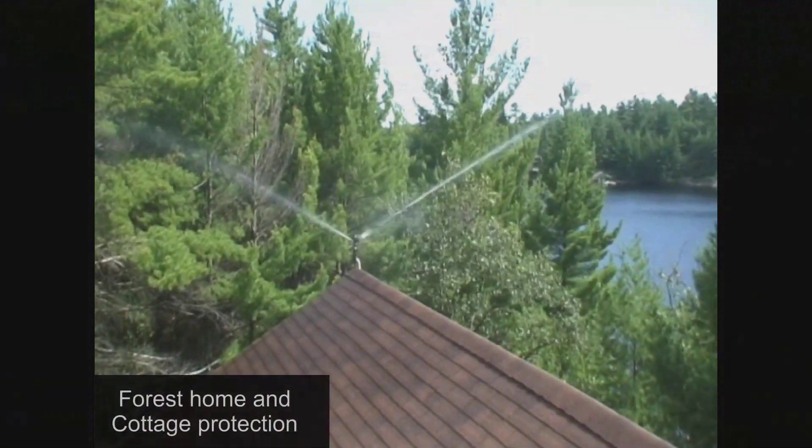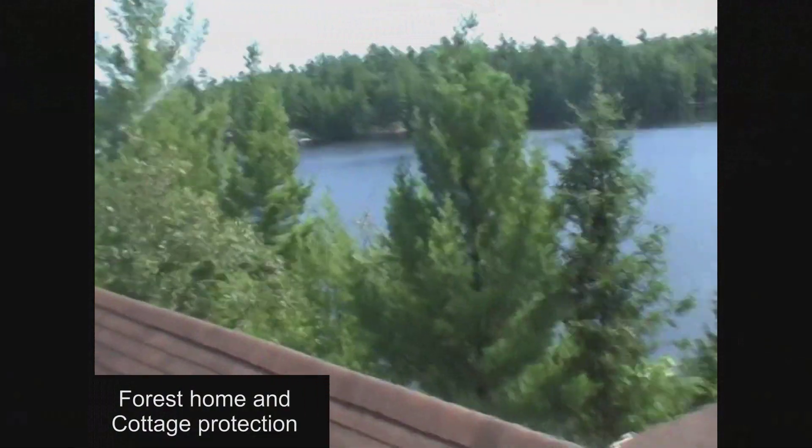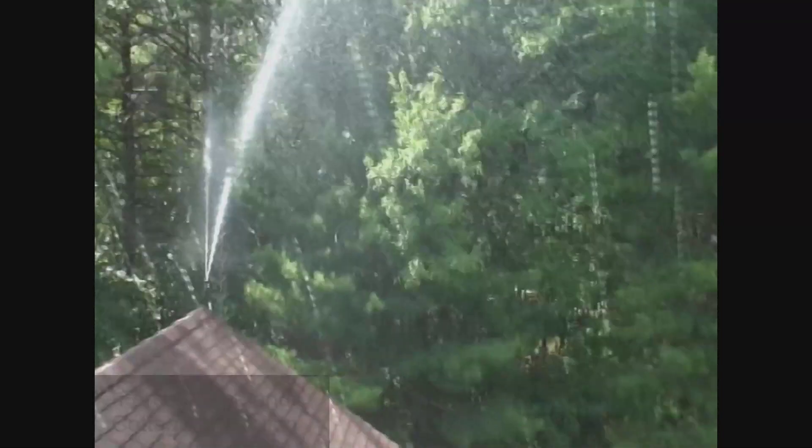Its lightweight design, super easy start, and high pressures also make this pump suitable for forest, home, and cottage protection applications, as well as transportation and setup for forest services and wildland applications.